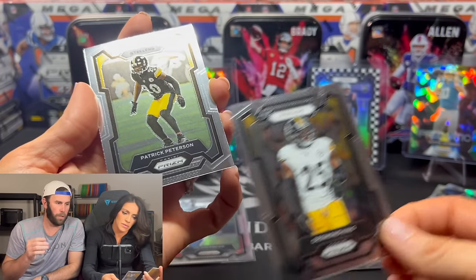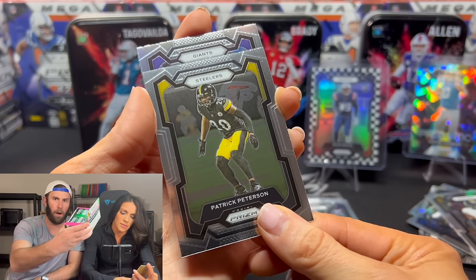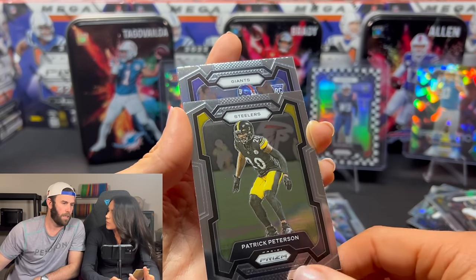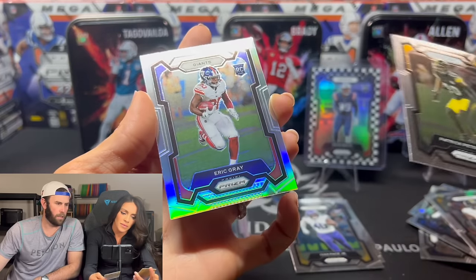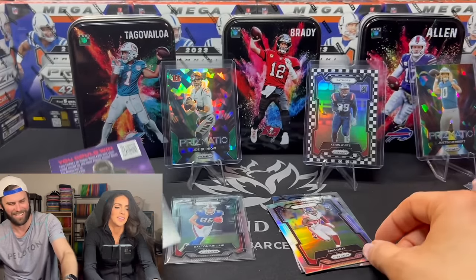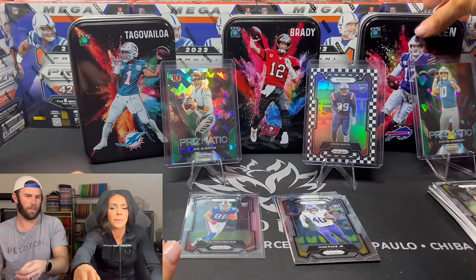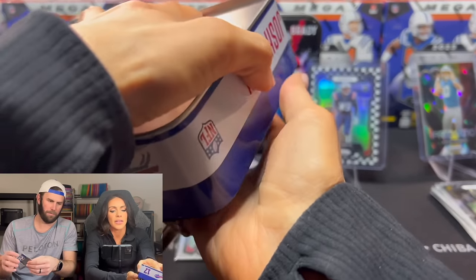Two Steelers in a row? The only reason I would buy this product is if you cannot find these in the wild. If you cannot find these in the wild, this is probably better than paying $150. Giants rookie Thibodeau. That looks like Eric Gray though. Who did you save for last — Tua? Josh Allen. Because we got the Tua out of the Tua tin.